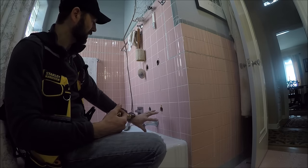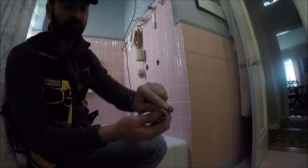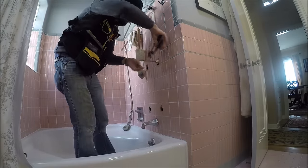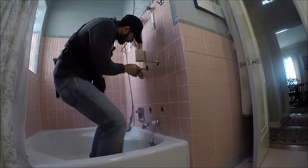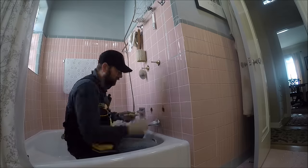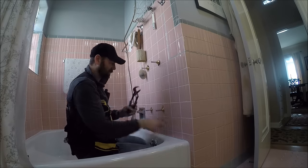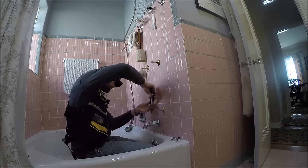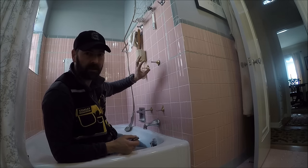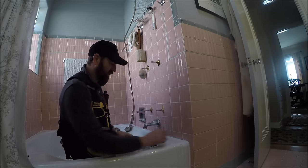We're going to put all these in. He's going to have nice new escutcheons and valves that'll last forever — a good serviceable life. They've got new gaskets, new packing. I'm going to put all these back together now. I'm not going to put the rest of it together until I have the water turned on and I can make sure that there are no leaks and that the packing nut is adjusted properly. I'll look for any drips coming out around the stem and then I'll put this all back together.